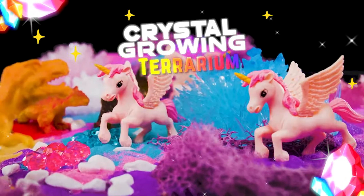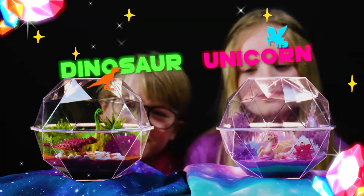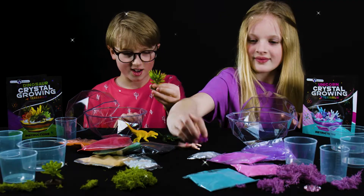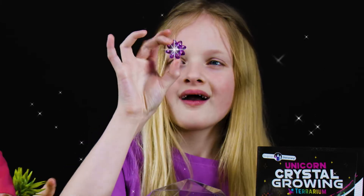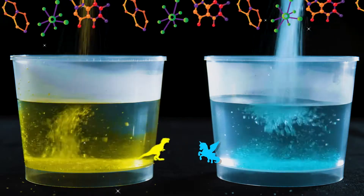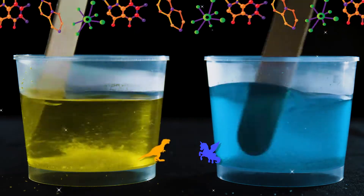Discover the science behind growing crystals with the Crystal Growing Terrarium Kit from Original Stationery. Everything you need to grow beautiful crystals. Explore the dinosaur and unicorn kits at home. Three awesome colour crystals to grow in each kit, big and small.